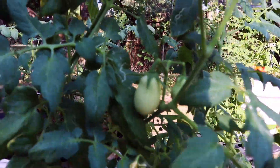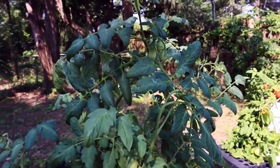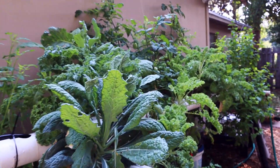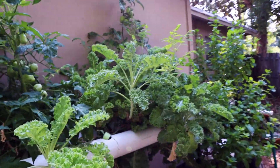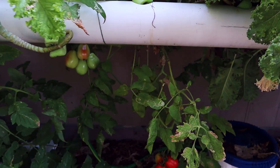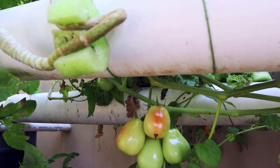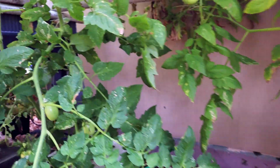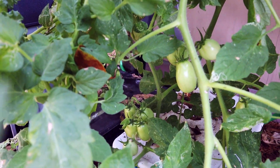Even though they're still setting fruit, I think that's about it for these two plants. Sooner or later these tomatoes are going to clog up that pipe — it's a four-inch pipe. That's why I grew the Roma tomatoes, because beefsteak wouldn't even be close to this — those pipes would be clogged up already.